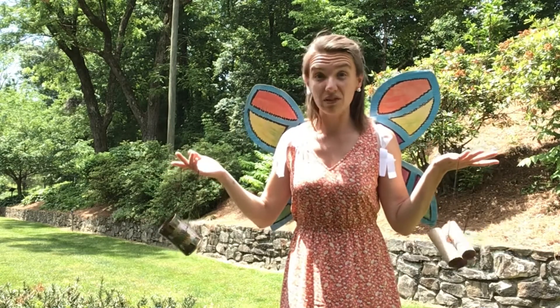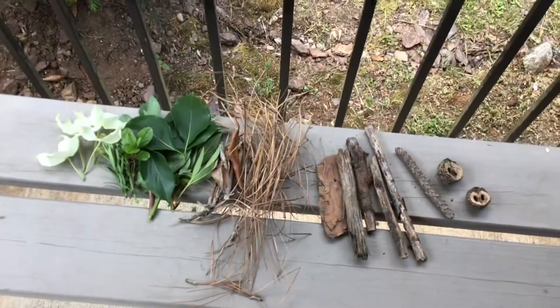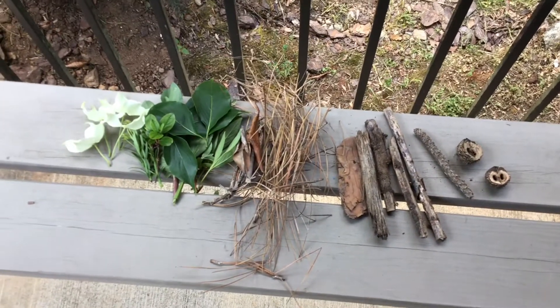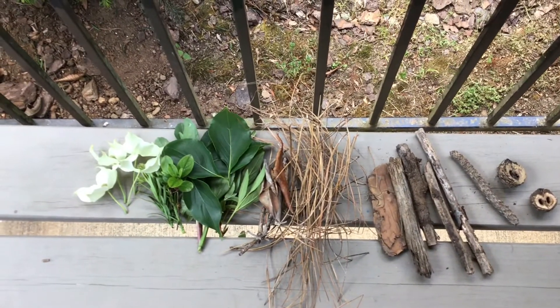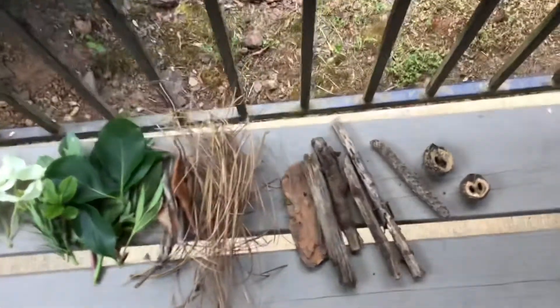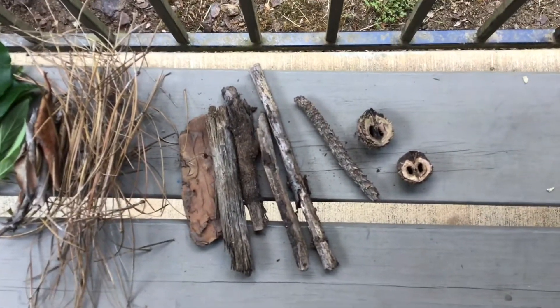So I'm going to run around and find some things to put in the bug hotels. Alright, here's everything I gathered. I've got some sticks, some pine needles, some leaves, some flowers, and some little nut things that look like pig noses.